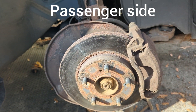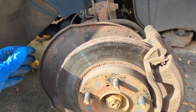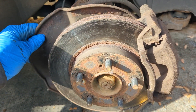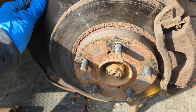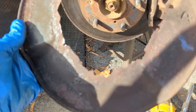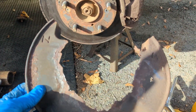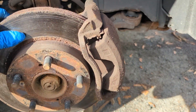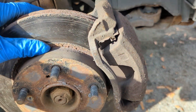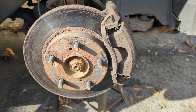We do need brakes for sure on this side as well. We're gonna do the whole front, but our main noise would have been this backer plate. I don't think you need the backer plate — your brakes will work just fine without it. So I'm just gonna leave that off and head to the parts store.